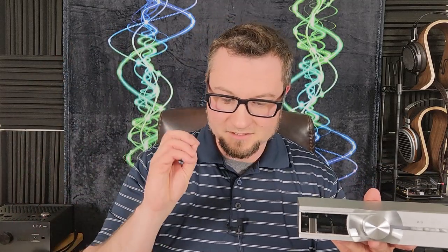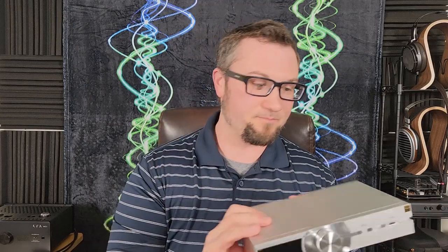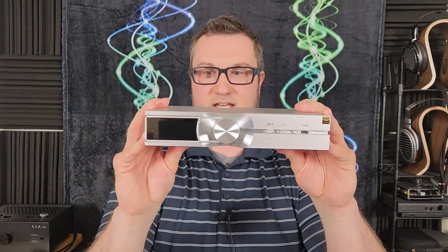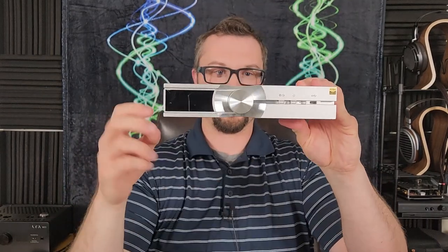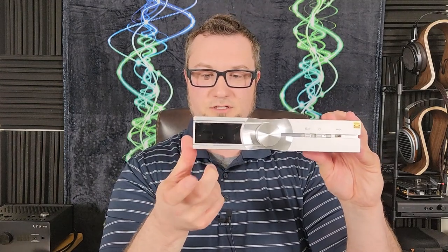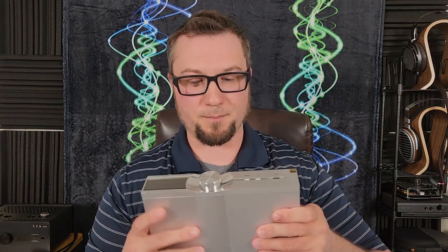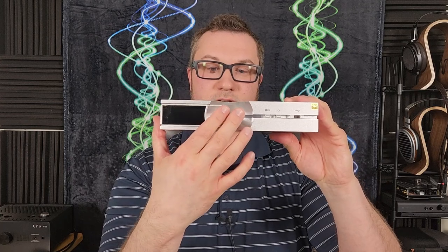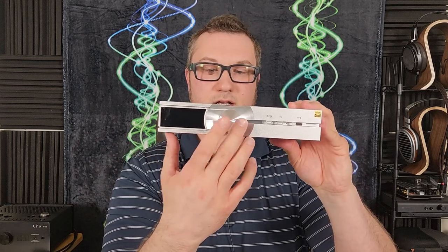Let's start with the build quality and features. It's got the iFi Neo series aesthetic — silver case with this groove around the volume knob. On the front, a display screen which helps with menu navigation and displays track info and album art when you're streaming music. The front panel has a knob that can adjust the output level and navigate the menu if you want to use it as a preamp.